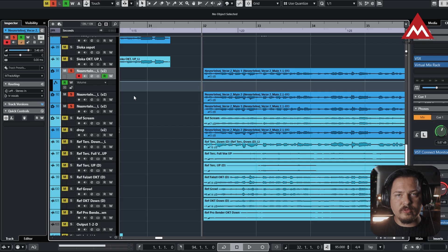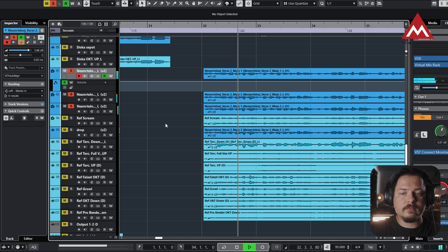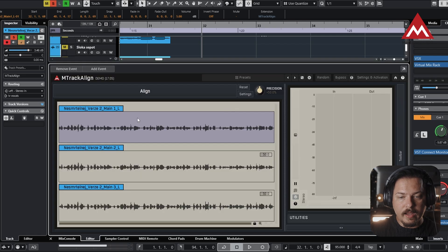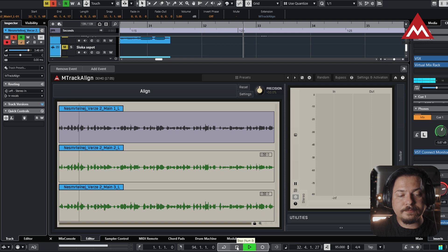Let me play you a little section without the plugin, and then we're going to edit it with Amtrak Align. As you can hear, it's not very tight. Let me show you how we can easily solve that with one click. We select the audio regions, hit Enter, and this window pops up where we choose our guide track — the first one in this case. I click Align, and now we can see green lines, which means it's processed and edited already. Let's hear it — that's perfect.